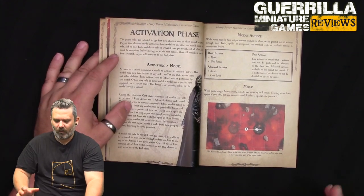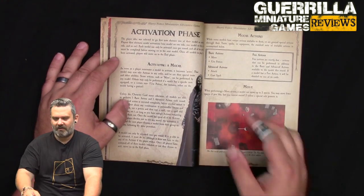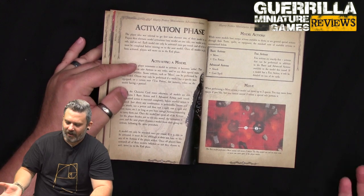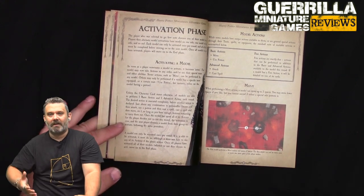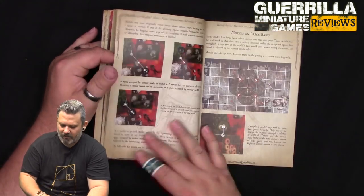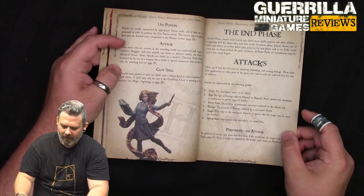For actions, basic actions are things like move or use a potion. Advanced actions are things like melee attack or cast a spell. Free actions are things explicitly stated as free on their card - equipment or abilities that say they're free don't cost any of your actions for the turn.